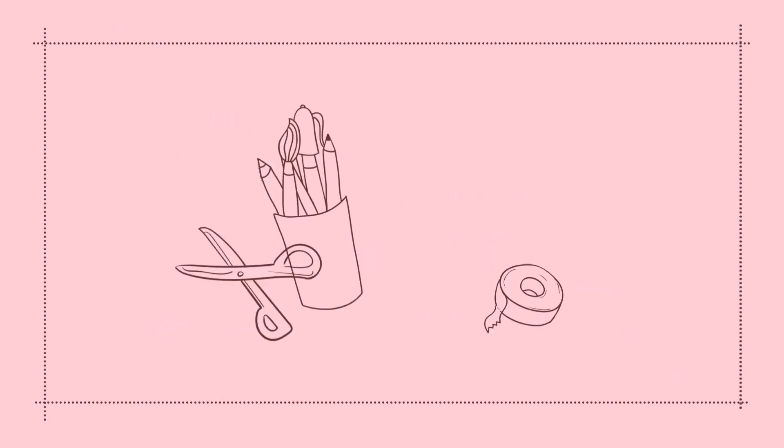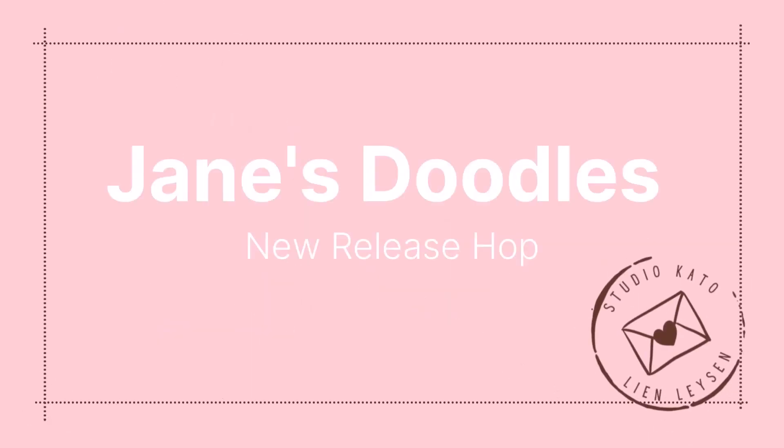Hello crafty friends, I'm Lien from Studio Gato, and I'm so happy to be back with another video for Jane's Doodles.